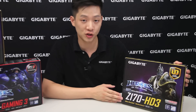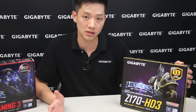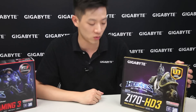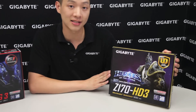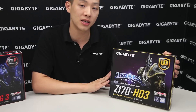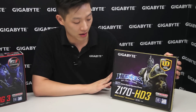Today we're going to be talking about our Z170 HD3 and we're going to do an unboxing overview. We'll go around the box, open up the contents to show you what you get when you purchase one of these. Right from the front of the box you can see it has the Heroes of the Storm Arthas character on it, because this is one of our limited edition retail packaging available in the market right now.